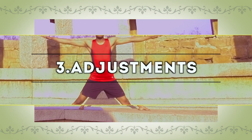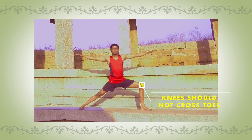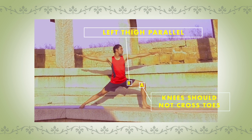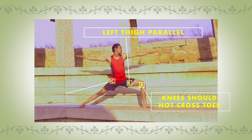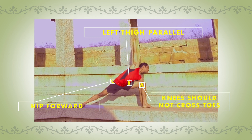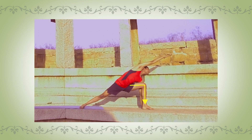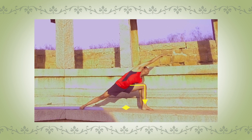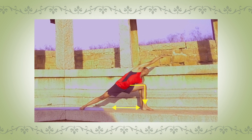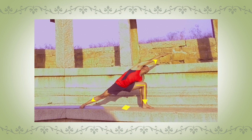Adjustments of Pashvakonasana: Adjustment 1 — your knee should not cross over your toes. Adjustment 2 — your left thigh should be parallel to the floor. Adjustment 3 — your hip should be pushing forward; do not push it back. When coming towards the final position, make sure the angle at the knee should be 90 degrees, and both heels are in line with each other so that you will get good balance. In the final position, try to lengthen your whole right side of your body.